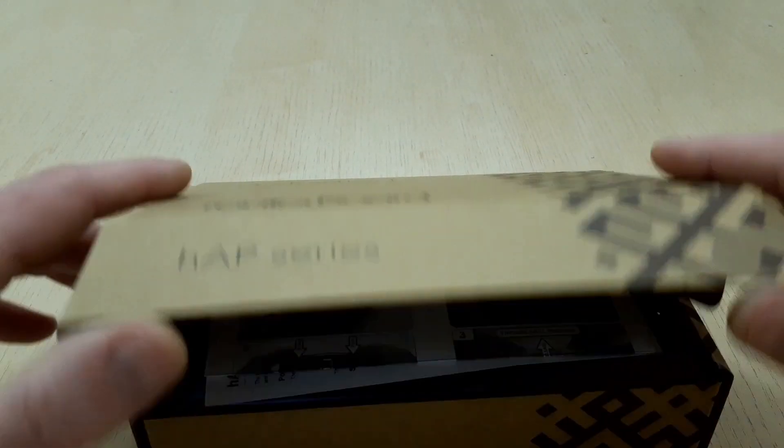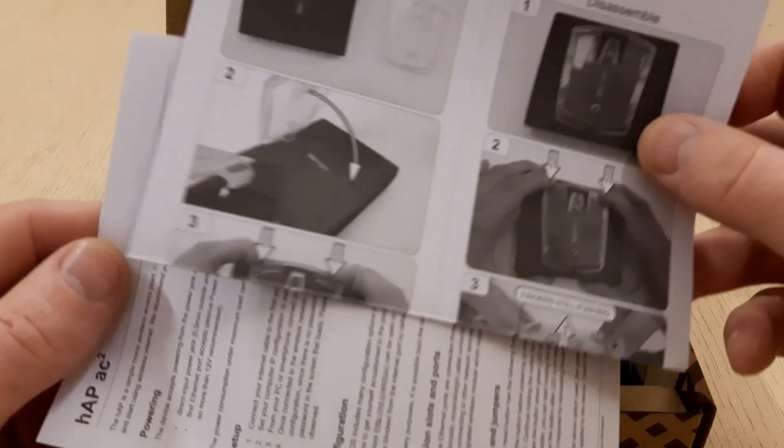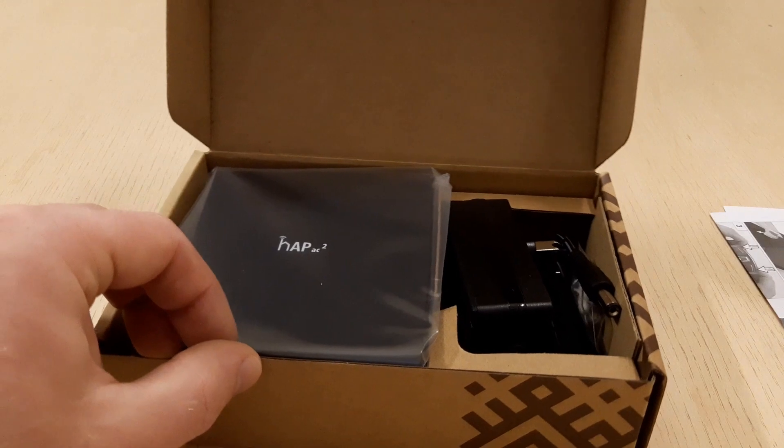Let's see what's in the box. First what we can see is a paper instruction about how to add a stand for this access point, and a user manual with useful information.